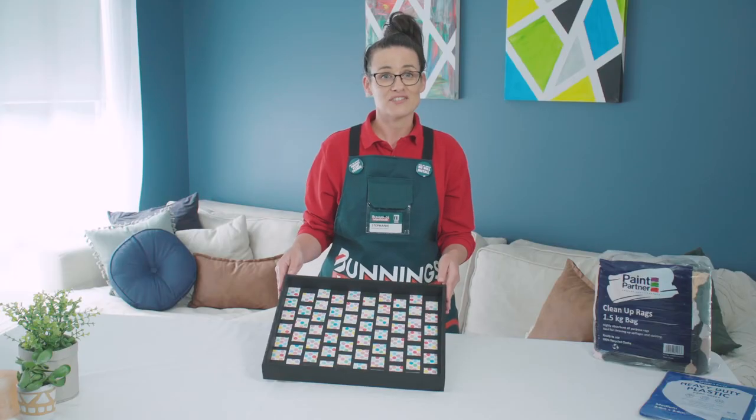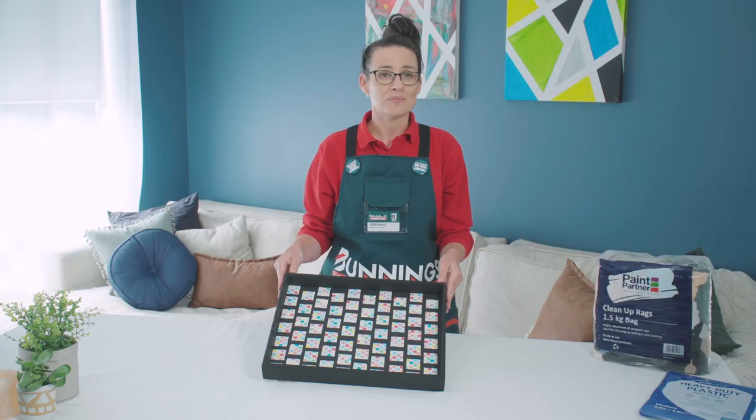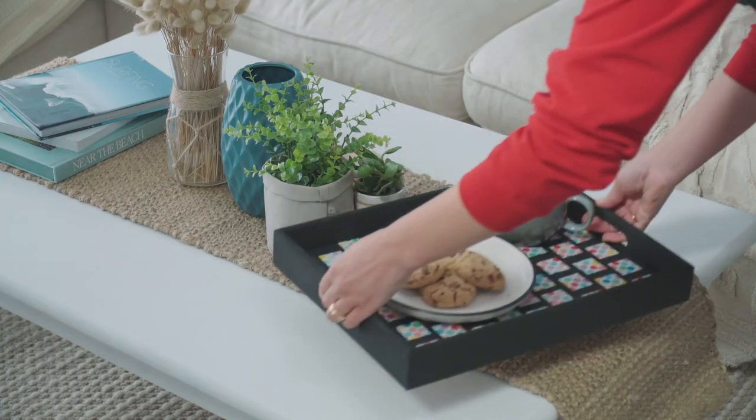Here's our finished serving tray and doesn't it look great? Perfect for serving mum breakfast in bed or for all your bits and pieces and trinkets.